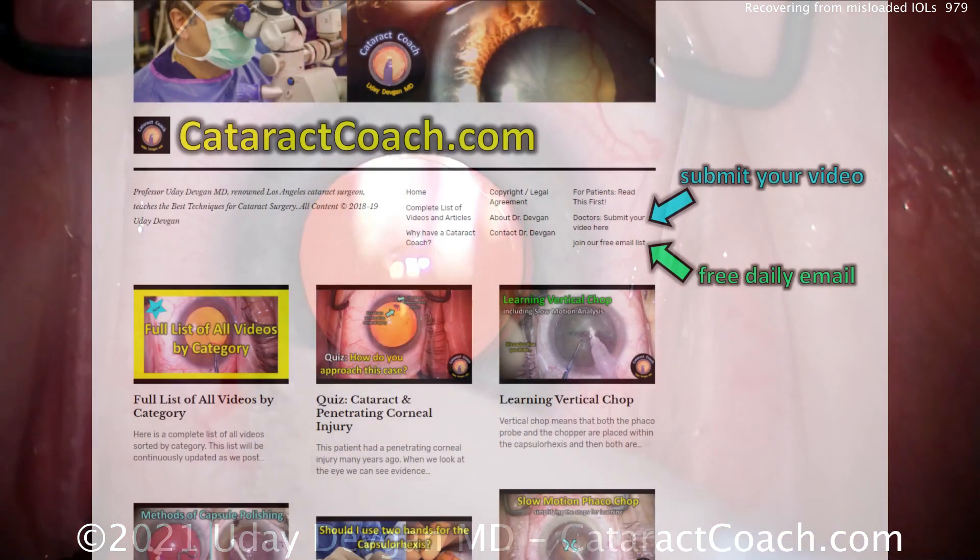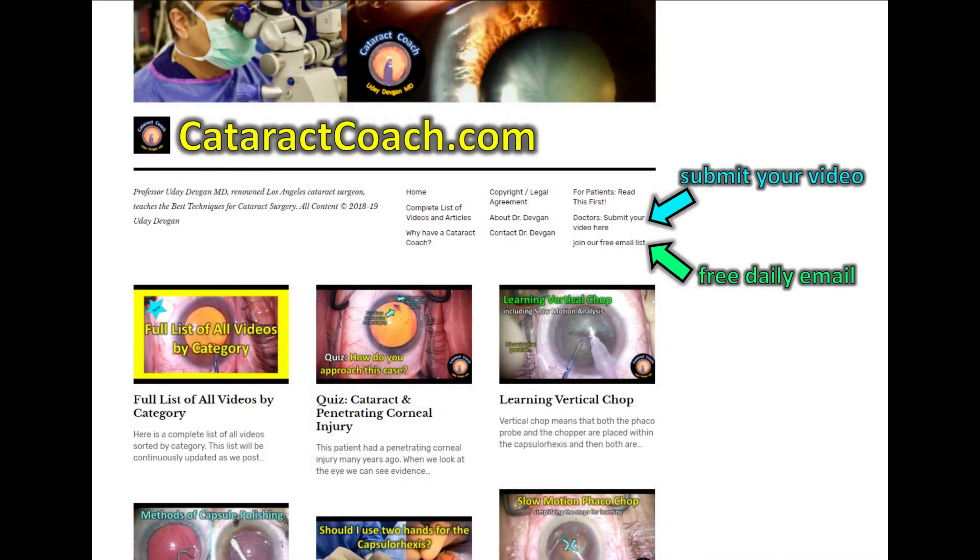Thanks for watching. Check out CataractCoach.com, our teaching website — so much great material, way more than you'll find here on just the YouTube videos. If you really want to learn this good stuff, check out CataractCoach.com, click on the link, and subscribe to our daily email. It's totally free.